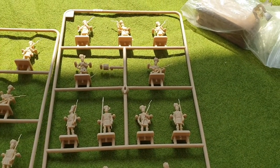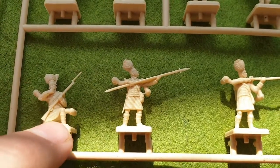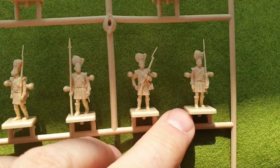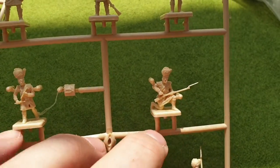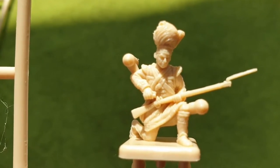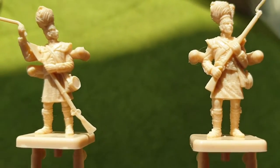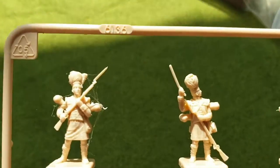On the sprue you get a Highlander kneeling, a sergeant standing, a figure firing a musket with a bit of flash to clear off, four more Highlanders, another sergeant which is always useful, a drummer, and another Highlander loading his weapon. That one actually looks a bit rude with the flash — need to remove that. The details are quite good actually, now I've looked at them properly.